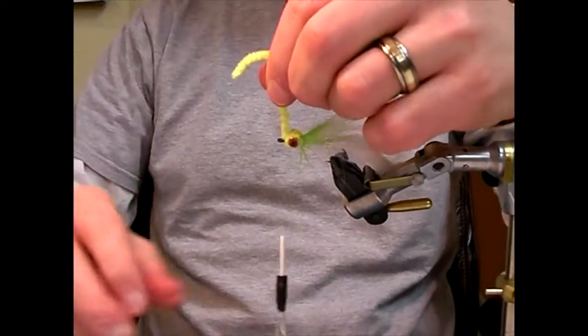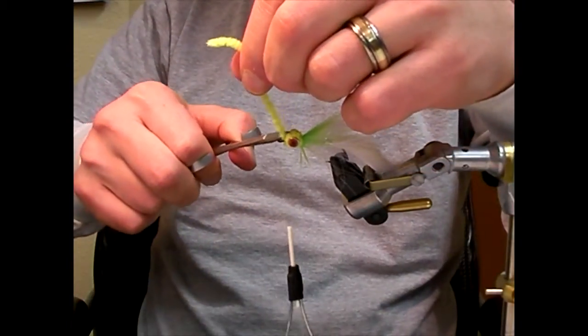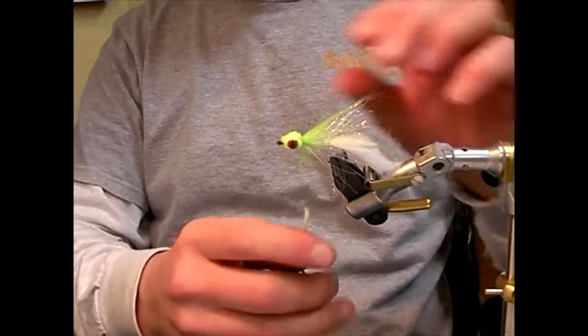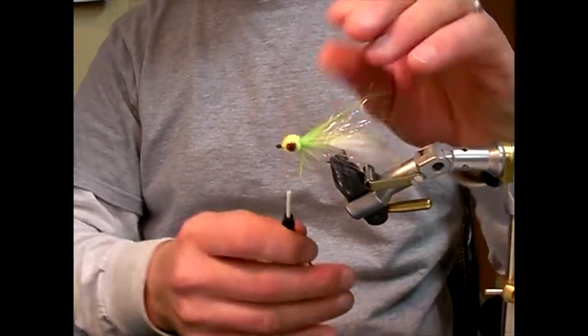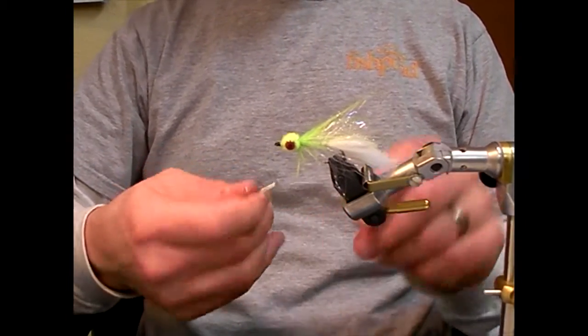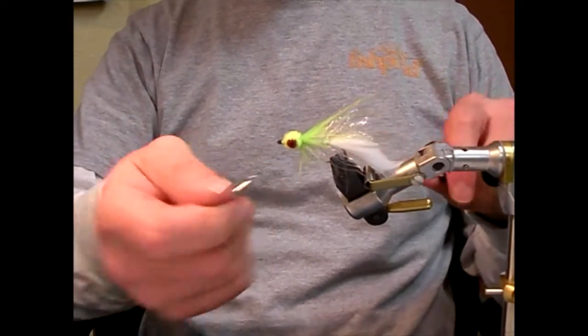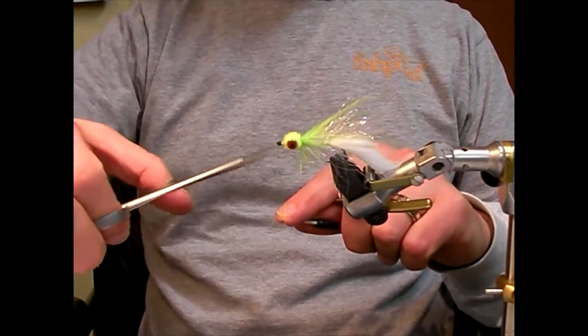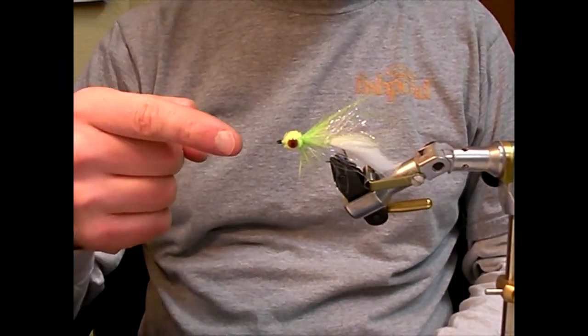If you just figure eight your chenille on, you'll have a lopsided egg head — whether it makes a difference or not, who knows. Whip finish. And there, folks, you have the UV Polar Starlight Leech.